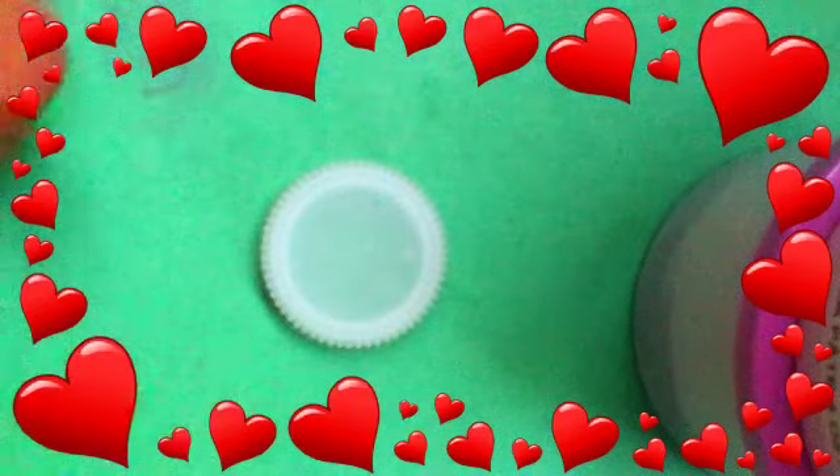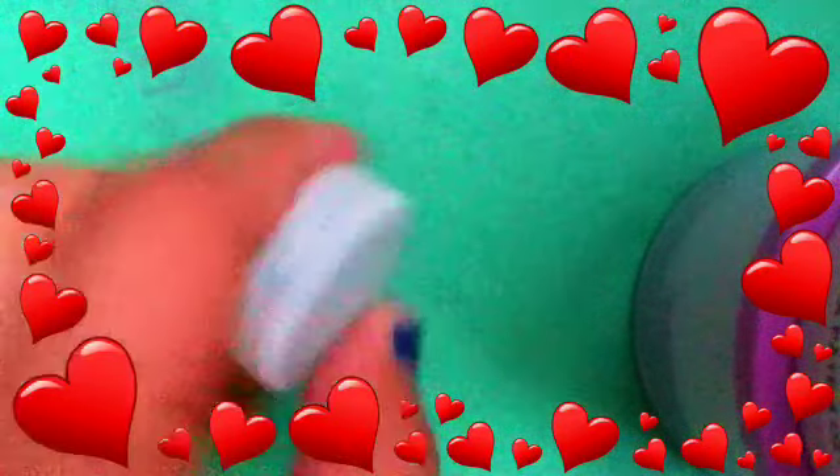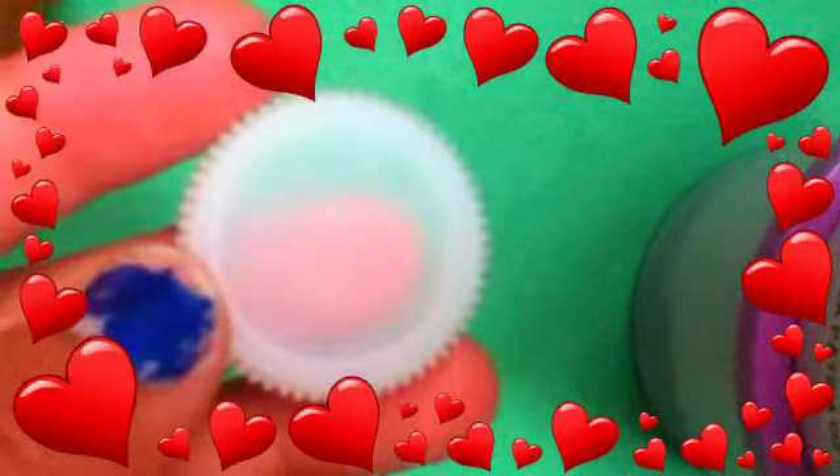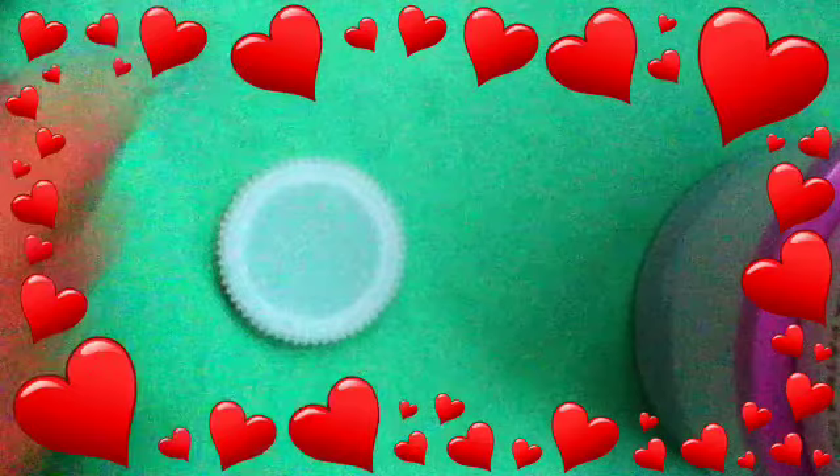Hey guys, it's Roxy here with my favorite sister, Rocky — well, my only sister. Today we are making a bottle cap lily pad with the flower and all of that. It'll come out really cute, and you can even use it for your water bottle.